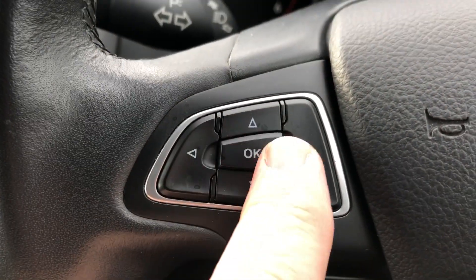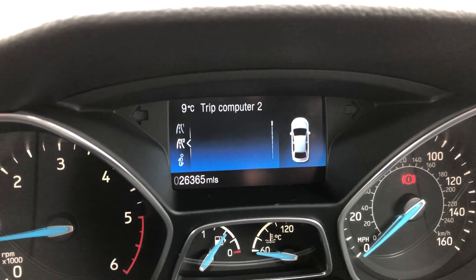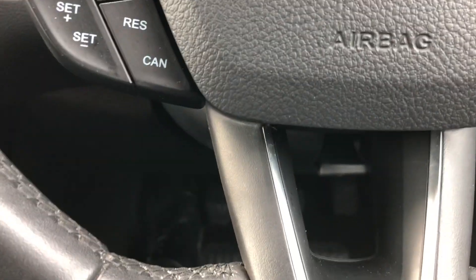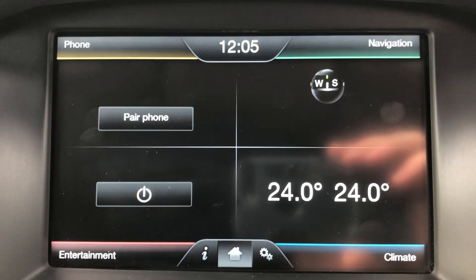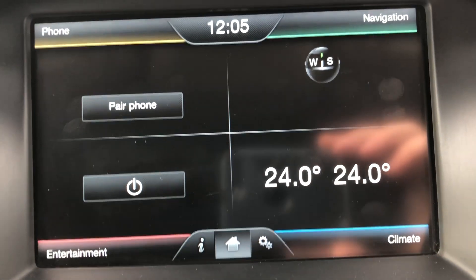Up on the left in the middle we've got the OK button — up, down, left, right and centre. Scrolling through it gives you different information — miles per gallon, you can even have a digital speedo if you wish. We do have automatic headlights as well. Over in the centre we've got the main information screen which is split into four — top left is Ford, top right is sat-nav which is colour, obviously climate control, and your audio system.